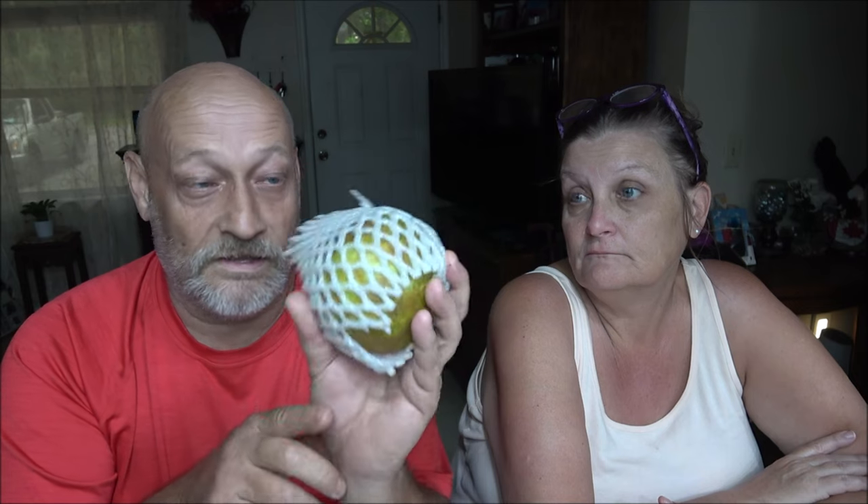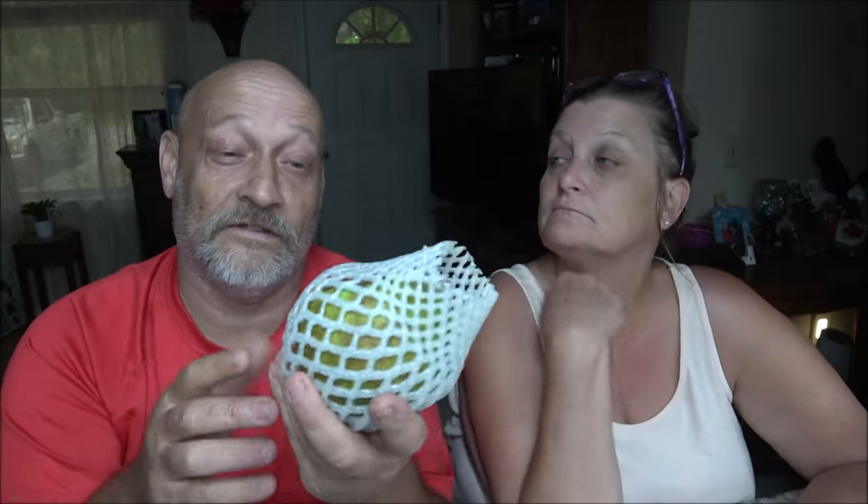Hey everyone, Shiver 1000 here and I've got Monkey 1000. We're gonna try another guava — the apple guava. I didn't care for the other one, she liked them, but I'm gonna try this one. Let's see what this one tastes like.